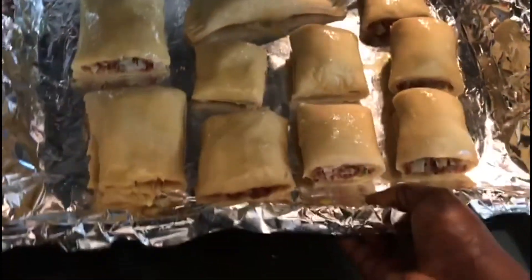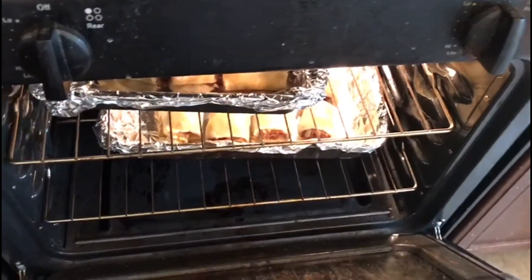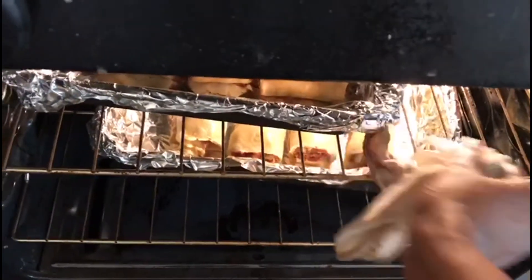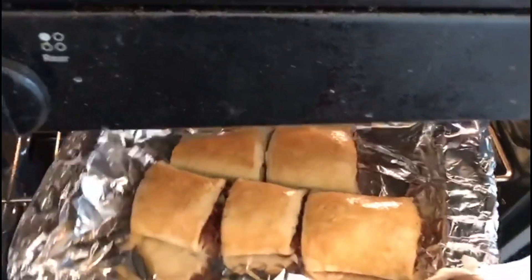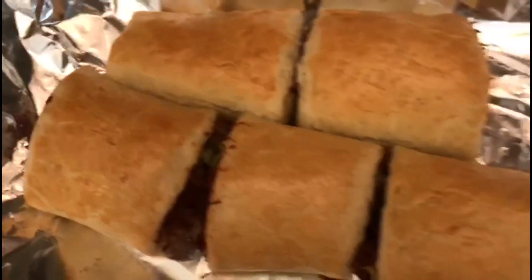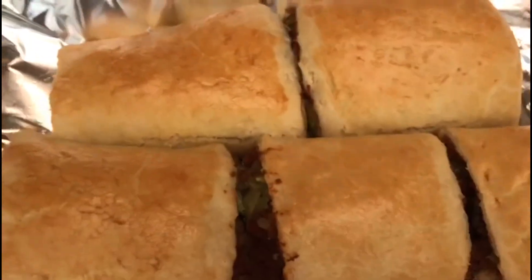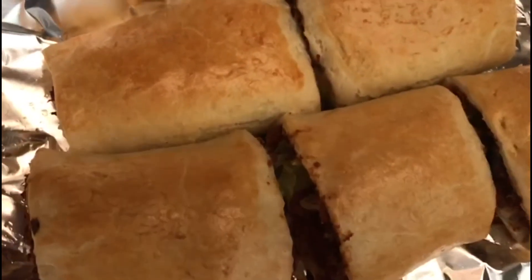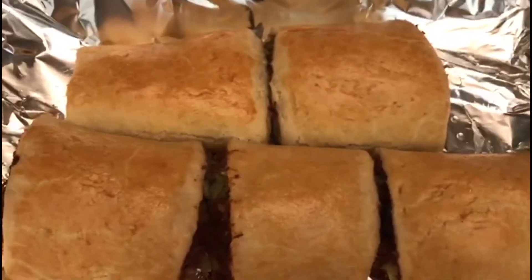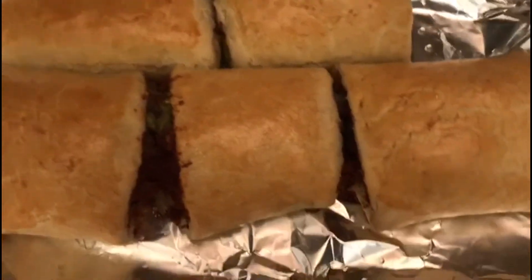The second one goes in. I'm getting the first batch out — it's already done. Look at it — beautiful! This is our cabbage corned beef roll. The second batch is still inside. This is a perfect snack — a perfect snack for your picnic, for any occasion.